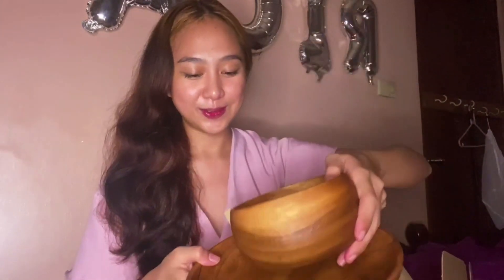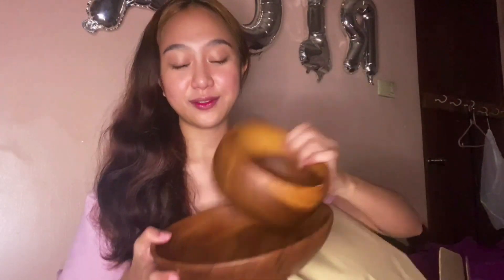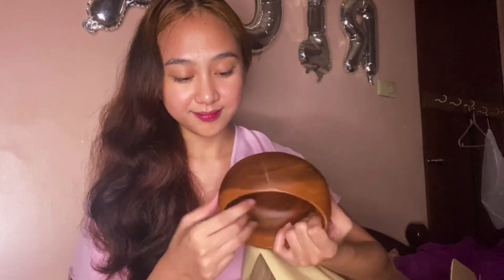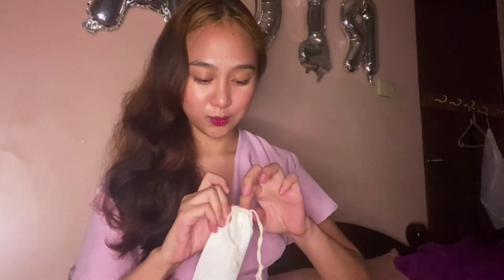Sobrang fan ako ng wooden plates and bowls. Ito, locally handcrafted siya. This is quality. Ang ganda, ang smooth, matte. And ito — binili ko ito, it's not sponsored. Worth it.